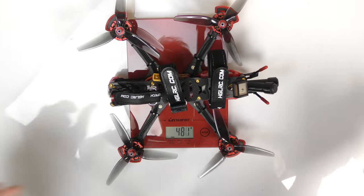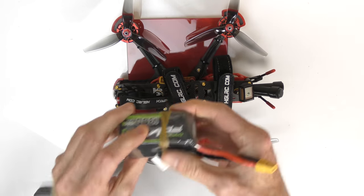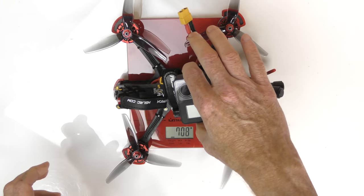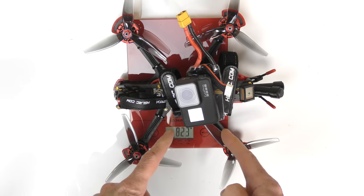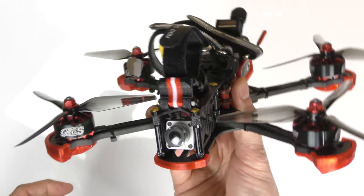This is a rather big quad and it's going to weigh quite a bit. Without battery or GoPro it weighs 481 grams. Add a 6S battery and we're at 700 grams. Add a GoPro on top and we're at 823 grams. That shows you right there how powerful this quad is - that it can lift all of this, fly at super fast speed, maneuver, and do freestyle.